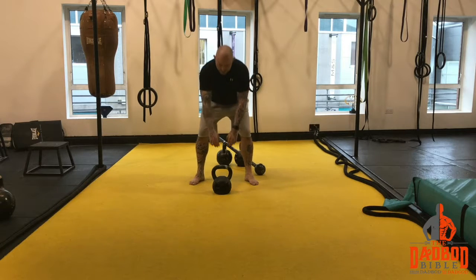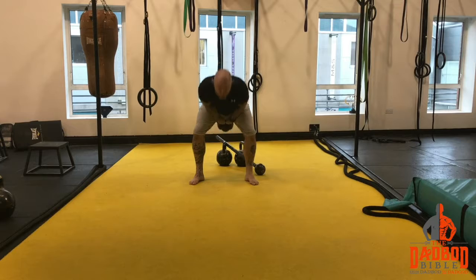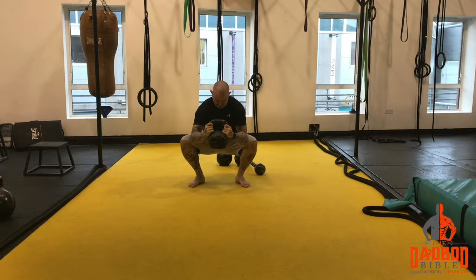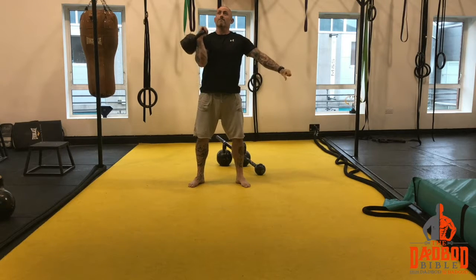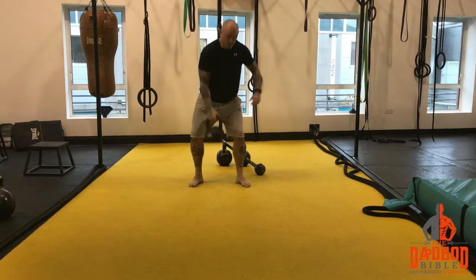We are going to do swings for example, so it will be 10 swings. Once you do 10, it is 5 goblet squats. Once you do 5 goblet squats, it is 5 press.